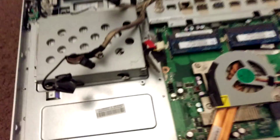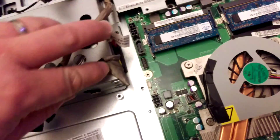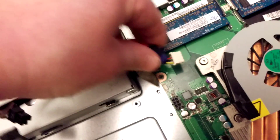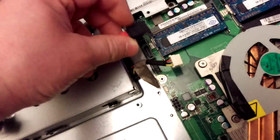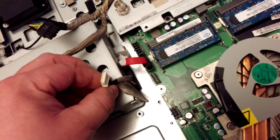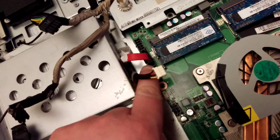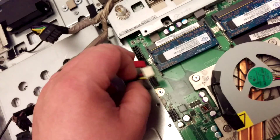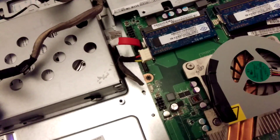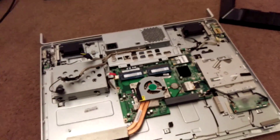It is a SATA connection, but it does use its own oddball connection — SATA at one end, and then it's got a SATA data cable at the other which plugs normally into the hard drive and into the motherboard. And then you've got the power, which is obviously non-standard, and that goes into a header onto the motherboard. So Acer has used its own connection type here, and I think that's pretty much it.